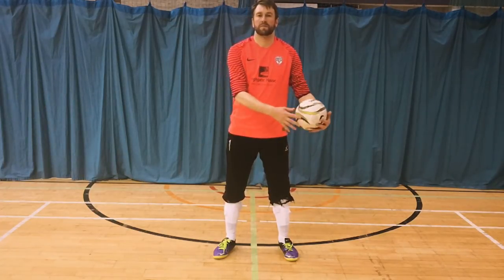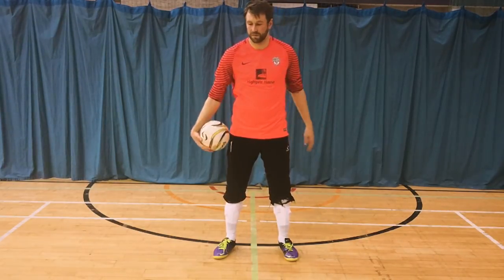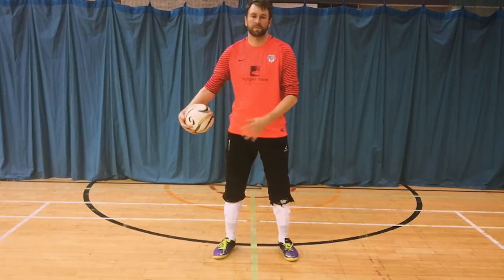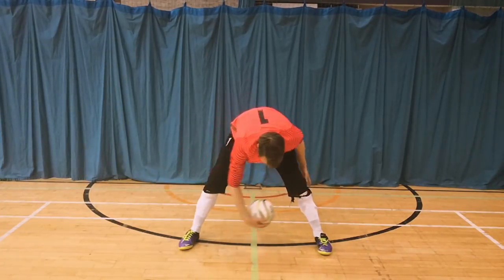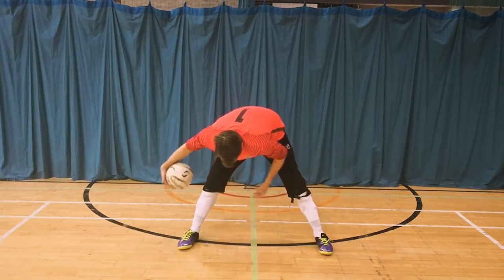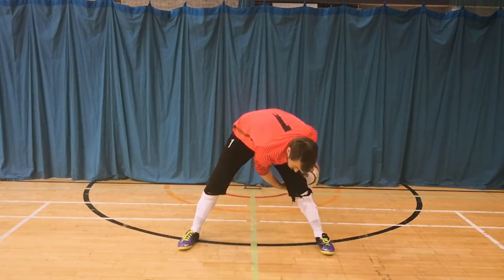Next we're going to introduce a futsal. This helps get the shoulders moving by just passing the ball around you — anti-clockwise first and then moving on to clockwise afterwards. You can develop this by passing the futsal between your legs in a figure of eight. This took me a little while to get — if you keep practicing this, it's a nice little warm-up to introduce to your routine.